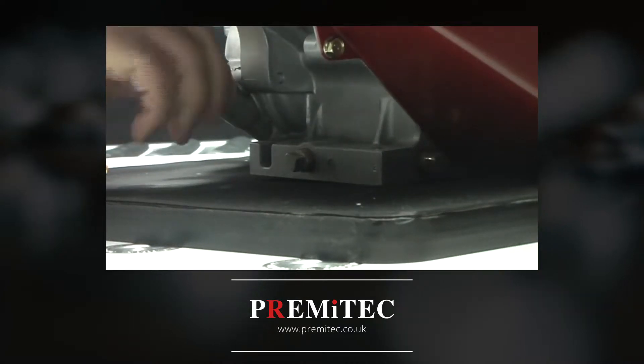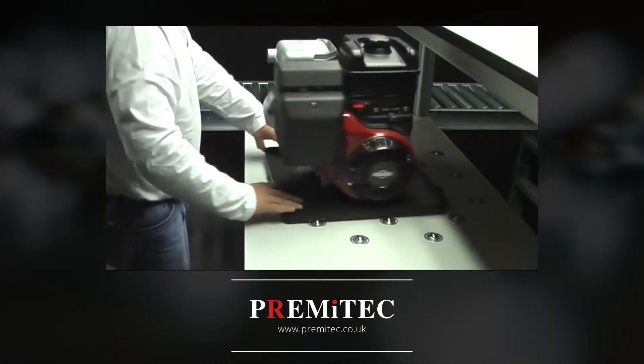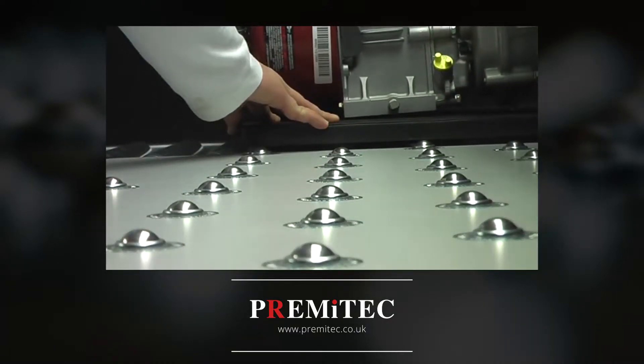In the vast majority of operations, they are controlled by a simple hand or foot operated valve, requiring no electricity. However, if you have a specific requirement, they can be powered by an electric solenoid.